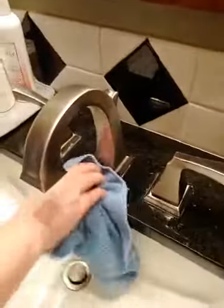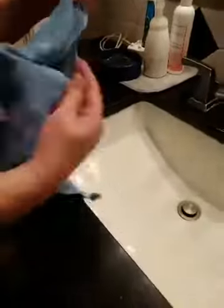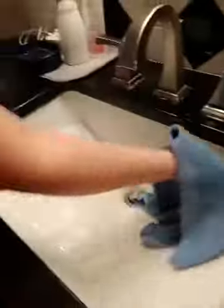I'm taking my Envirocloth and going over the fixtures — super fast and easy. I use my fingernails a little bit to get some of that buildup. Using it folded in quarters can be a little challenging inside the sink, so I usually open it up. I can feel when I've gotten the grime off — all that toothpaste buildup, makeup buildup — and I'm just using a cloth and water.